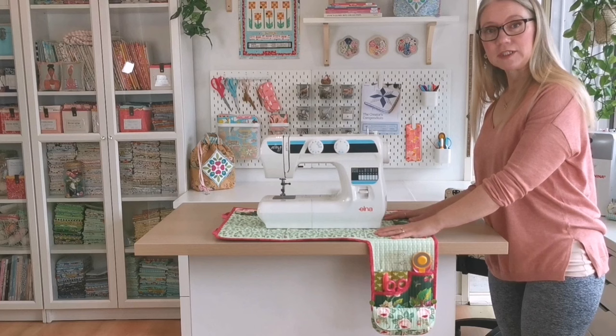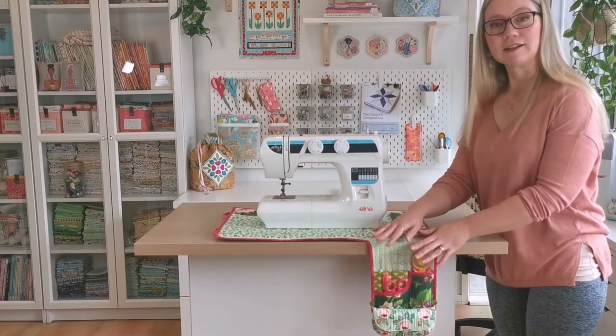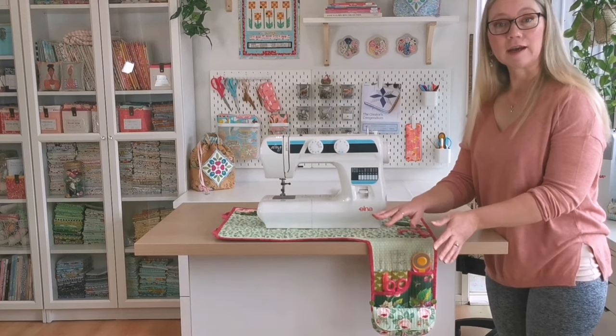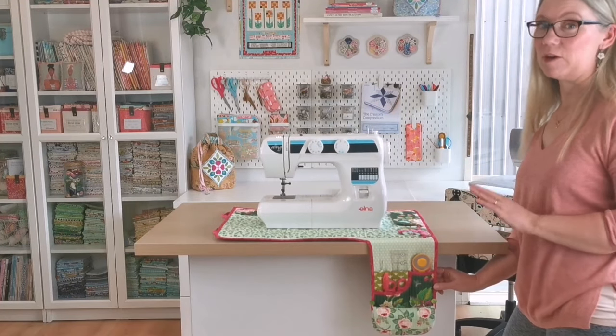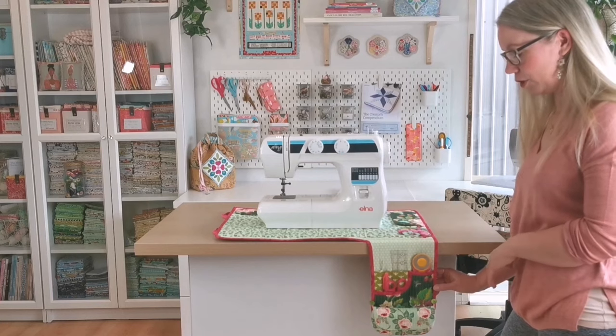The mat sits under the machine just like any other sewing machine mat. You'll notice it's only hanging down on the right-hand side so that it's not in your lap or getting in your way as you're sewing. On the front of this tool panel we have a range of pockets that hold all the tools you need to work on your project.